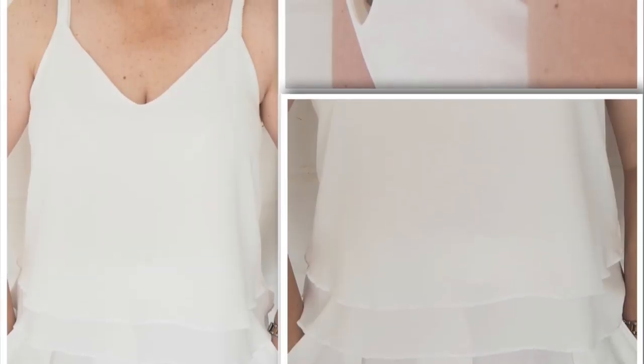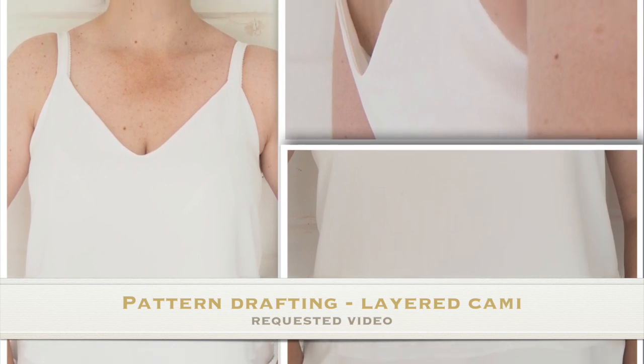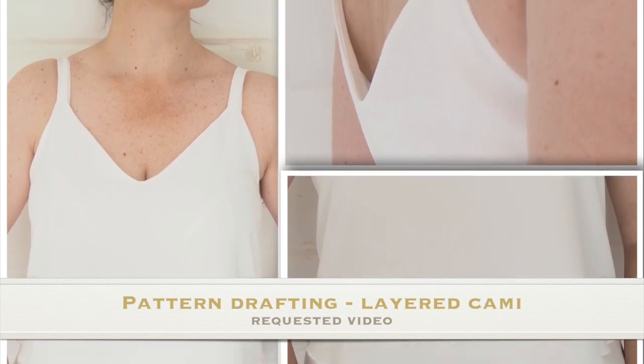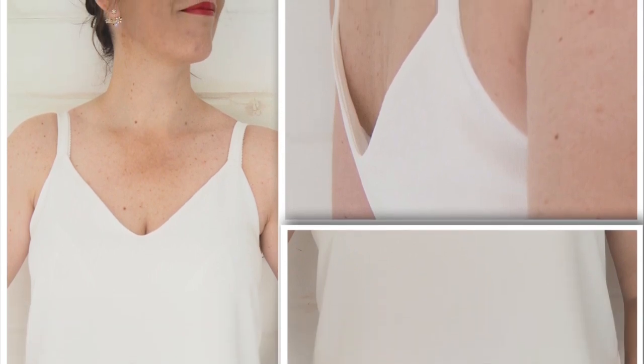Hi everyone, Suzanne here. I hope you're all well and welcome to Sew Custom. Today's video is going to be how I pattern drafted my layered cami top. So if you're interested in seeing that, let's get started.